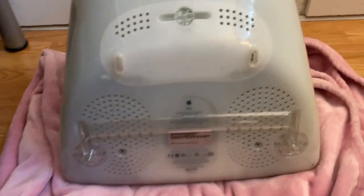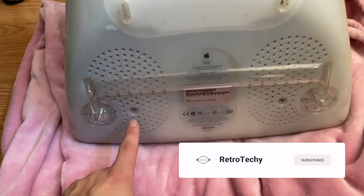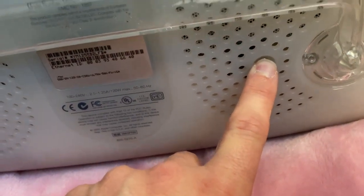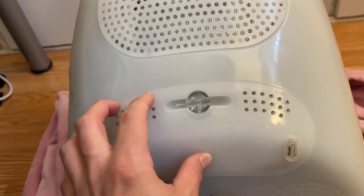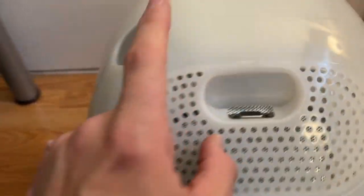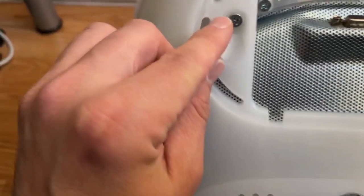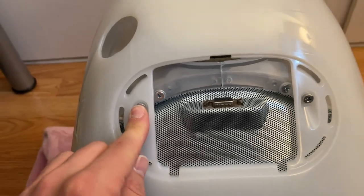First things first, I lay it down on a blanket so I don't scratch the screen. There are Phillips head screws right over here — that's the first thing to remove to get the shell off. Once the screws are out, you don't need to touch the screen assembly. You do need to take off this piece of plastic covering a little VGA output, then there are another two Phillips head screws to remove.